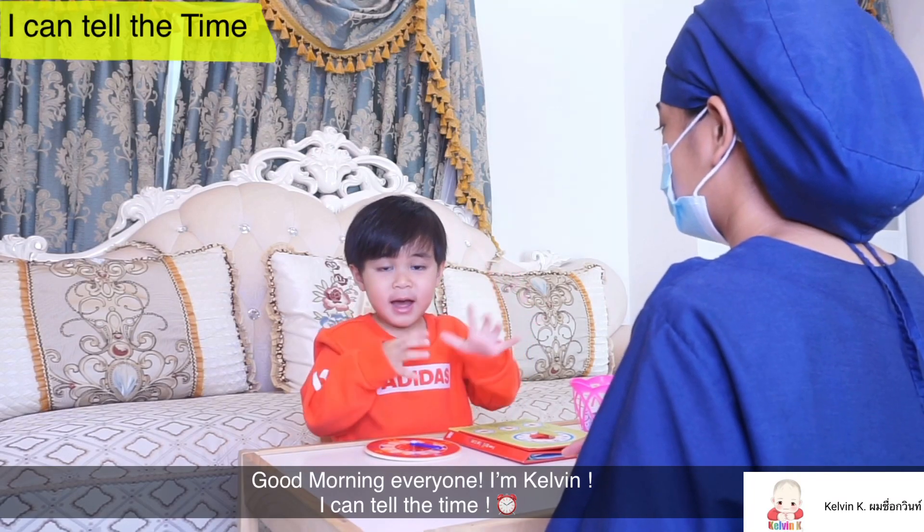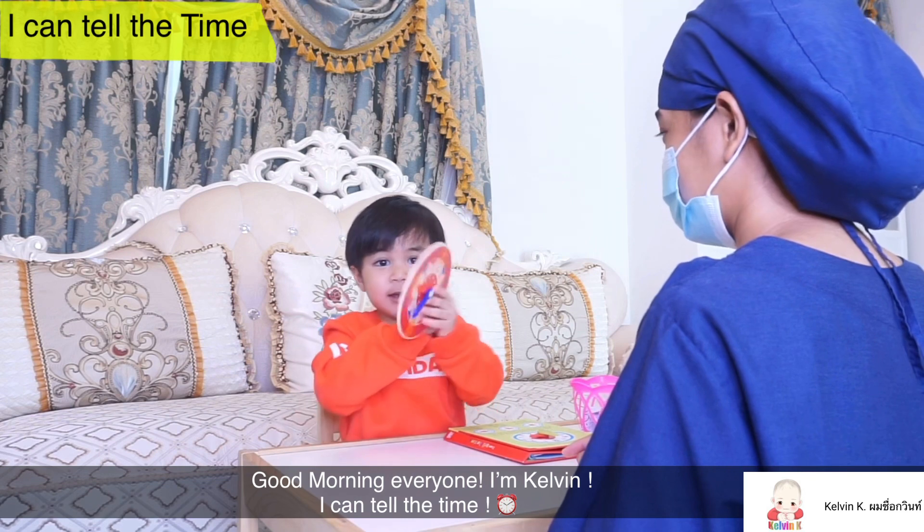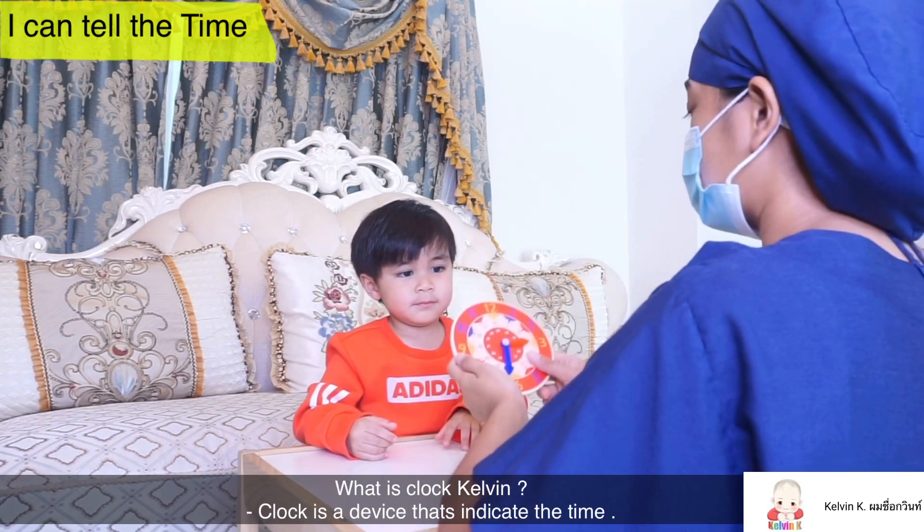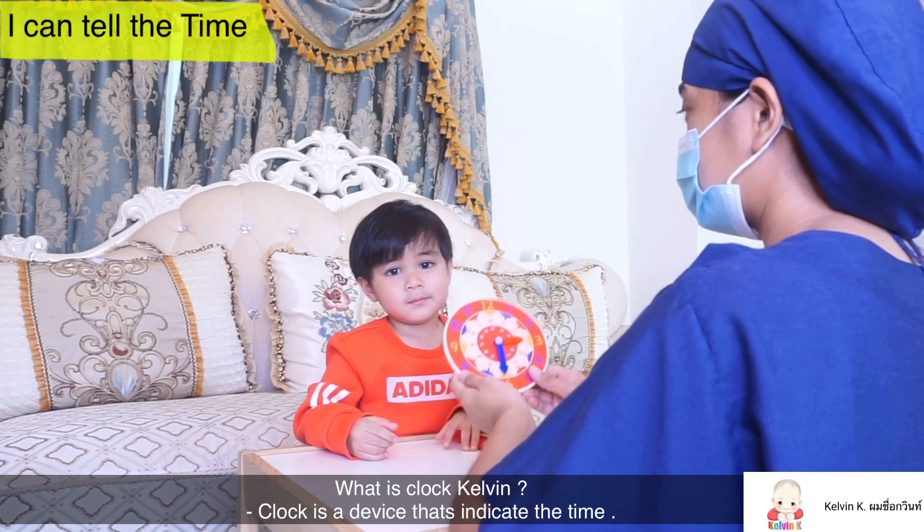Hello, my name is Kelly. I can take the time. What is Cluck, Kelbee? Cluck is a device that indicates the time.